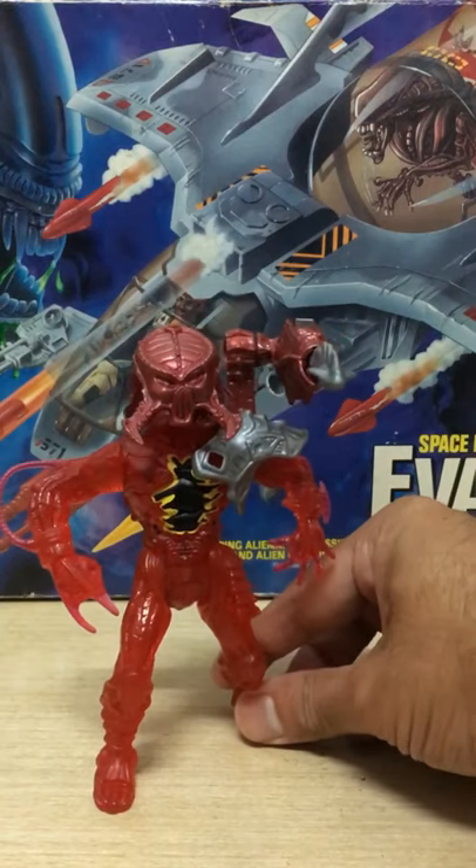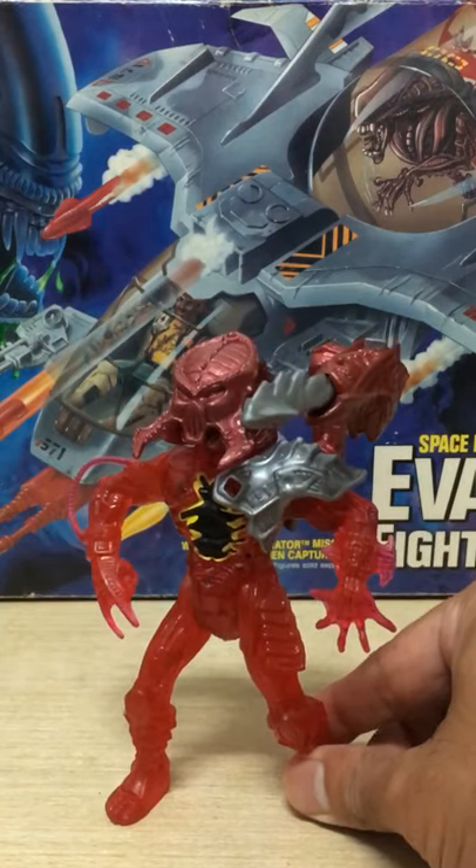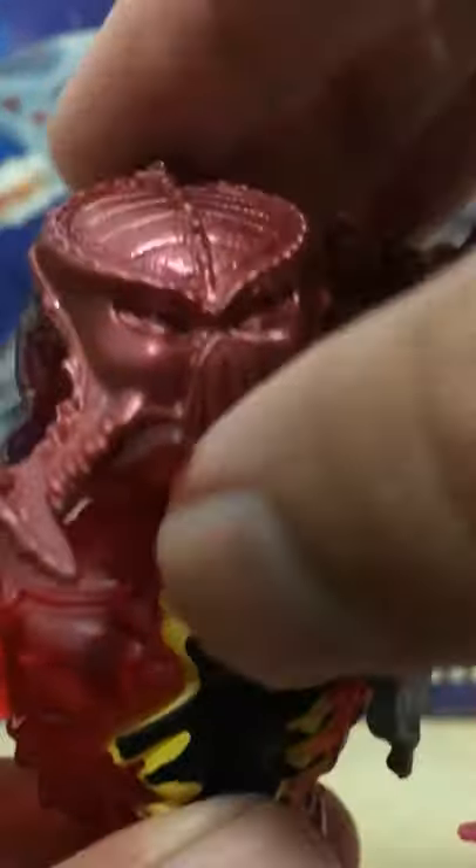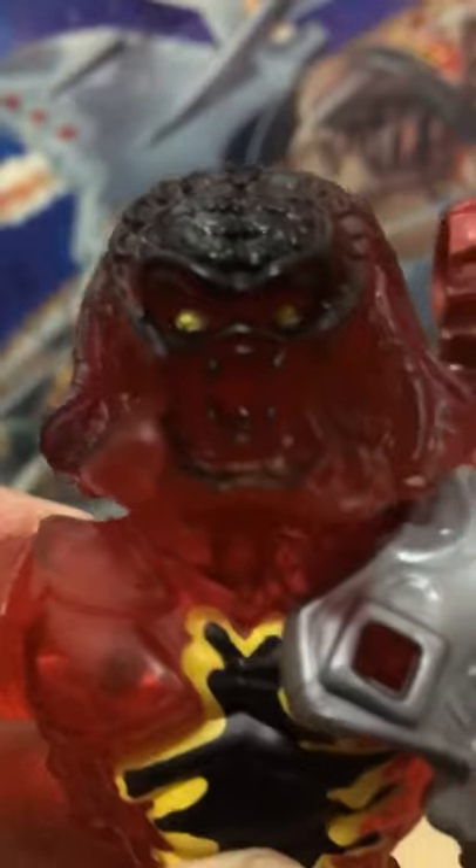Hey guys, on the channel today we're checking out Kenner's Lava Planet Predator figure from 1994. The mask is removable to reveal the horrifying true face of the predator.